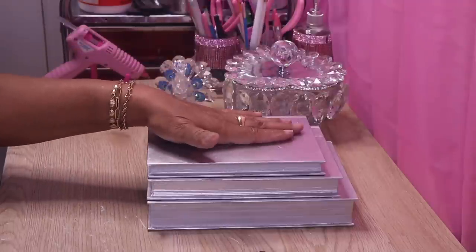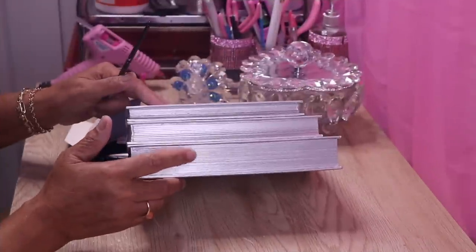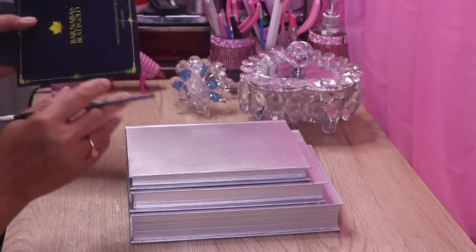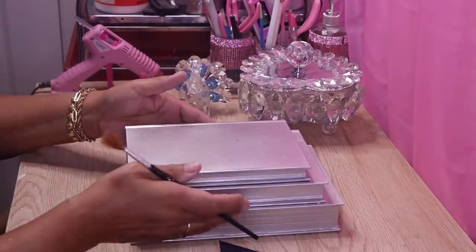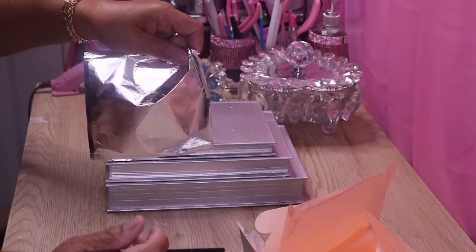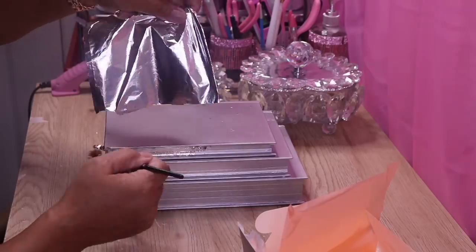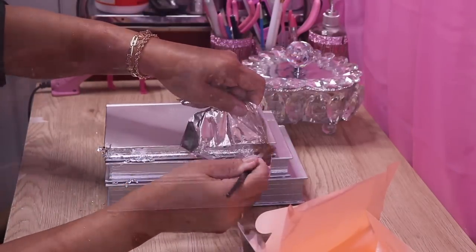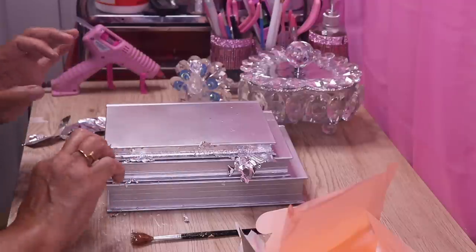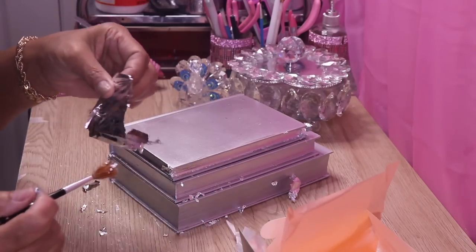I'm going to allow this to set up for about 30 minutes and then come back and add the silver. The adhesive is tacky but not sticking to my fingers, so it's ready. I'm going to take my silver leaf — I'll link it below in the description — put it right up against the book, and just pat it on. You can also apply it with your finger and just rub it on. Same thing with the side.